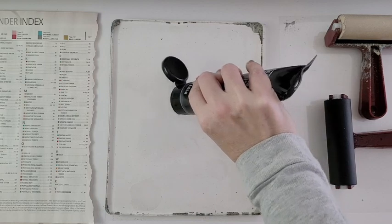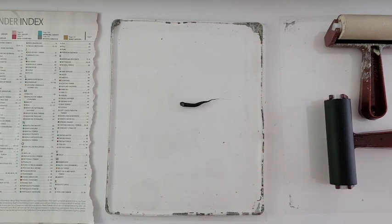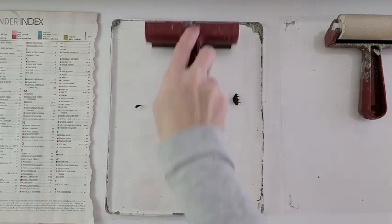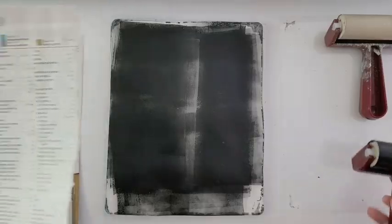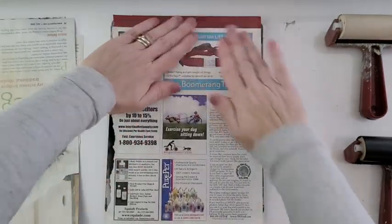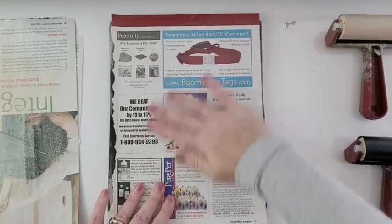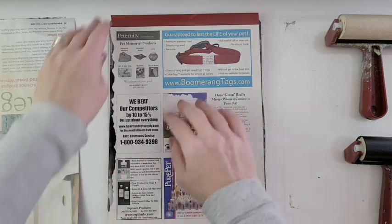Here's how I do it: I start with black paint and apply a thin layer with a brayer. Then I take a magazine — or whatever I'm using as a transfer, like a photocopy or book — and apply it to the plate. You don't want to leave it on too long or press too hard or you'll lose the details. Once it's up, I check if I like the image; if not, I can repeat the process or use a baby wipe to eliminate things.